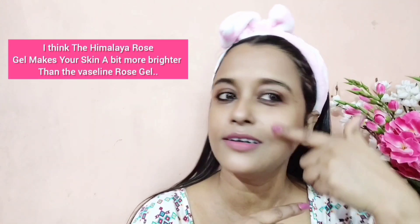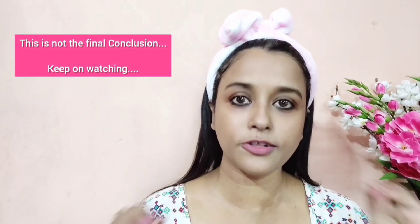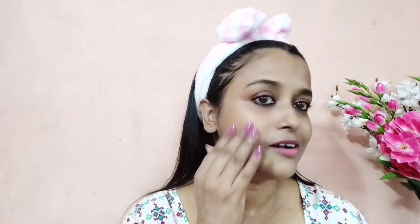Here is the final result. According to me, both sides of my face are more or less looking the same. The side where I used the Himalaya rose gel is a bit brighter. In terms of feel, both sides are more or less the same, but the side where I applied the Himalaya rose gel is a bit stickier — though the other side is also sticky, it is less so.